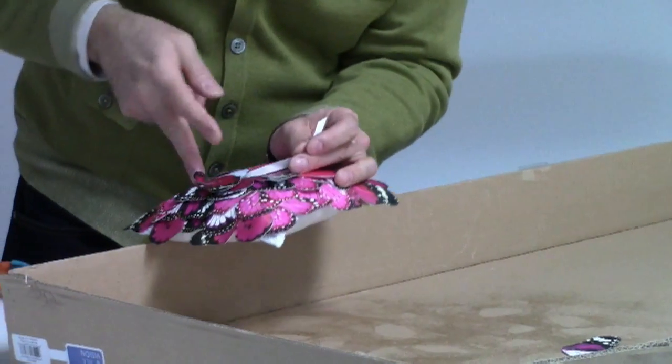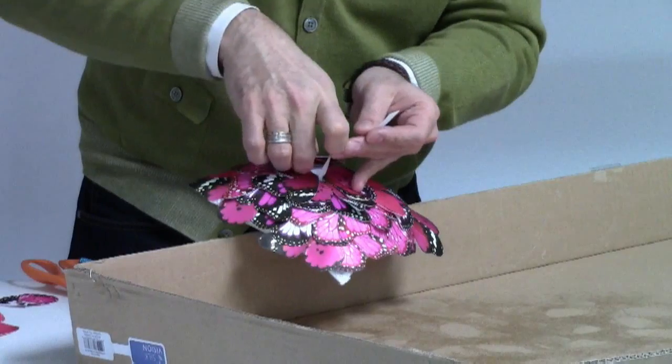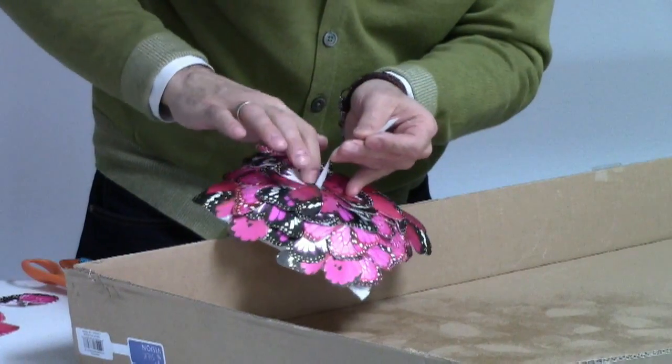Now we're finishing this all up. Be sure not to glue down the two pieces of ribbon that are going to hold the ring to the pillow. With the help of a few butterfly wings, we've turned an ordinary ring bearer's pillow into something that's colorful and exciting for the wedding party.